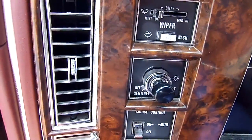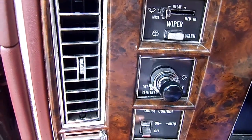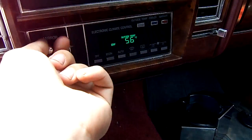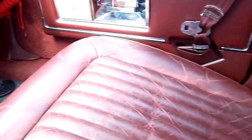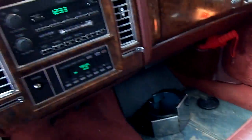The cruise control doesn't work. The twilight sentinel doesn't work either — stays on for five minutes, something to do with the sensor in the front. The power mirror doesn't work, it's all loose. The passenger seat is all cracked. The headliner is another mess. I should have never bought this car.